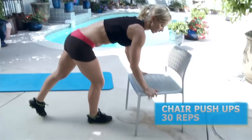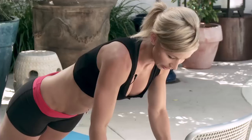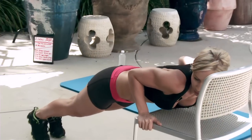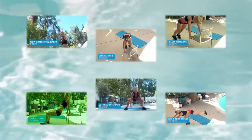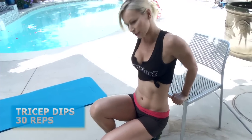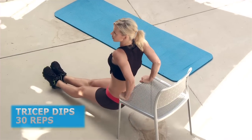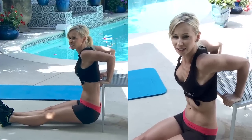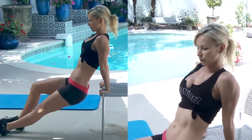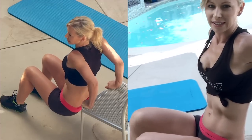Chair push-ups: hold on to the edges of the chair, keep your body in one straight line, and lower your body until your chest touches the chair, then push up. Next, tricep dips: hold on to the edge of the chair, extend your legs in front of you, and dip down until your elbows are at a 90-degree angle, then push up. If you're a beginner, you can bend your knees, put your feet on the ground, and bend your elbows at least a little.